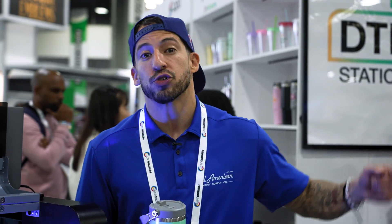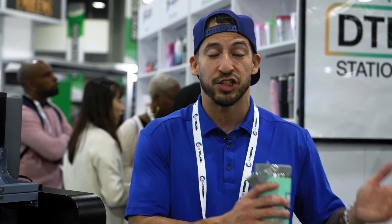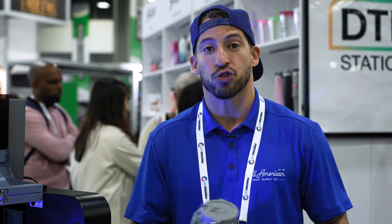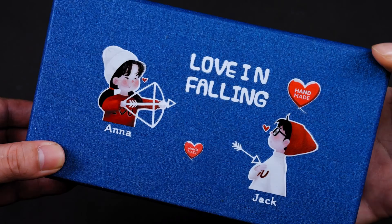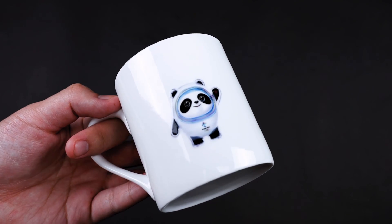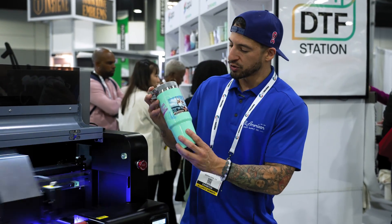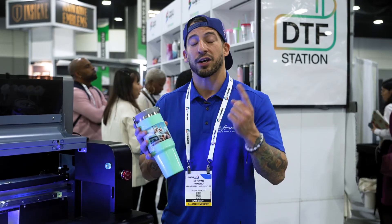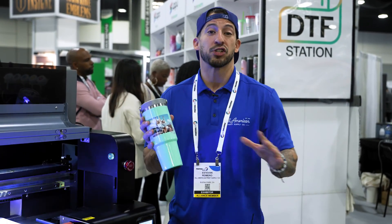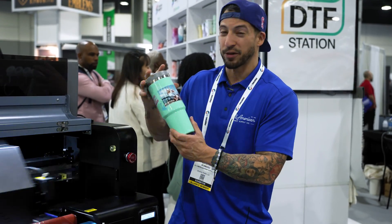If you think about traditional direct-to-film, which we usually discuss on this channel, that's going to be more of a water-based ink, similar to what you'd find in a DTG printer. This uses a UV curable ink with a much quicker dry time and unlimited application possibilities — talking about wood, plastic, metal, even different materials, all with no heat. Imagine being able to decorate all sorts of drinkware items, promotional products, and personalized goods without the use of a sublimation printer or any sublimation coating.